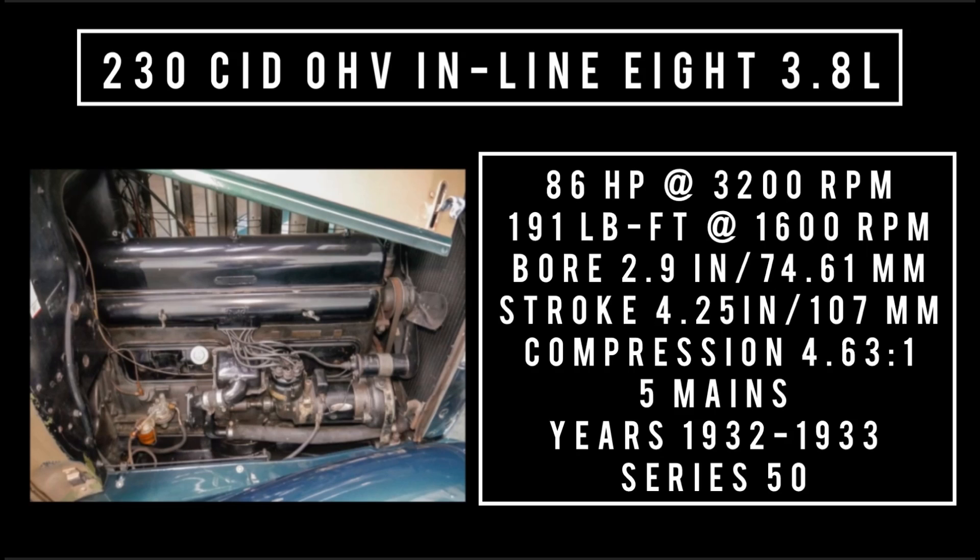Moving on to the 230 cubic inch displacement at 3.8 liters. It was produced from 1932 to 1933 and replaced the 220 in 1932. This engine could be found in the series 50 cars. Horsepower was 86 at 3,200 RPM, bore of 2.9 inches, stroke of 4.25 inches. Compression 4.63 to 1, five main bearings, two-barrel Marvel updraft carburetor.